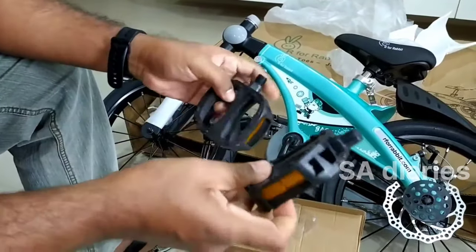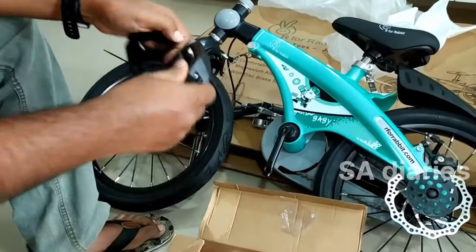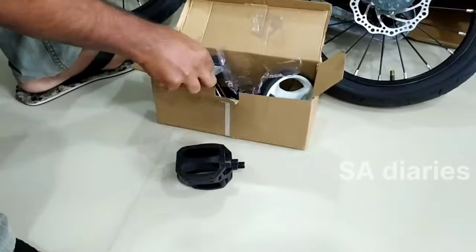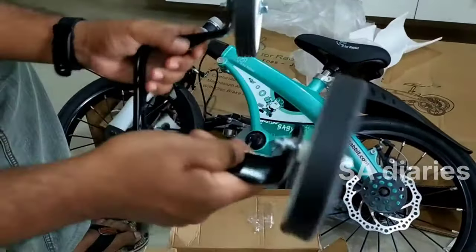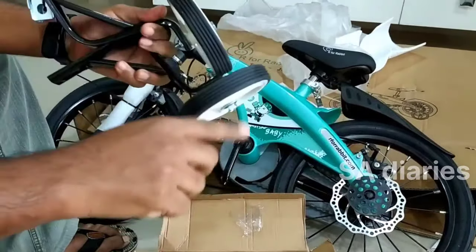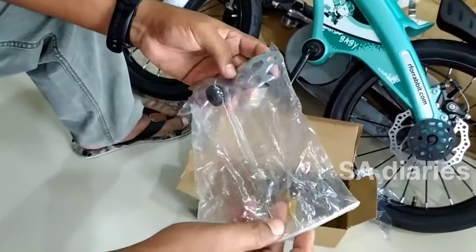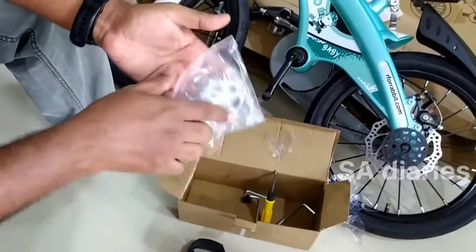If you want to buy this bicycle, I have provided the link in the description box. You may check there. These are the training wheels which also need to be installed. They have also provided spanner, screwdriver, L keys, etc. in this box.